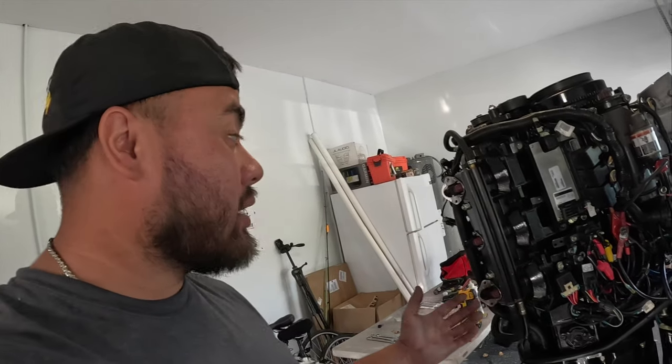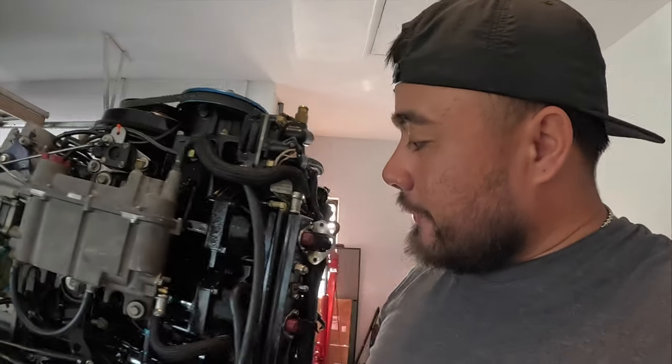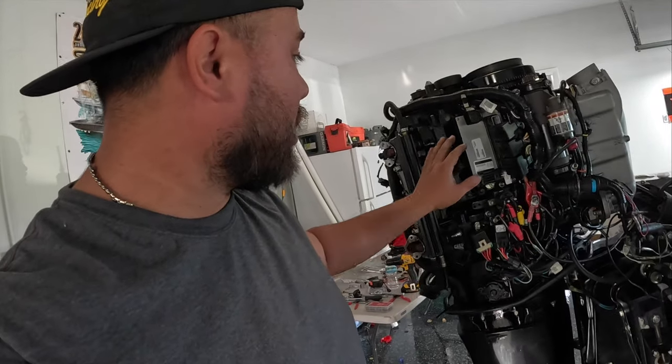This is a brand new engine — everything is brand new. I bought this powerhead blown with cylinder number six down on compression. I gave it to Ray at Addiction Marine and he stripped it down for me, took it to Kenny. Kenny bored it over to 15 on all the cylinders and made sure everything was to spec. Gave it back to Ray. Ray balanced all the rods, put in new pistons — here are the old pistons right here — new rings, and new steel cage bearings.